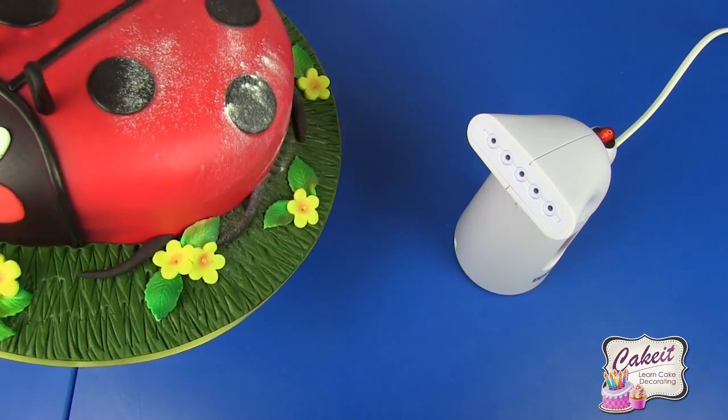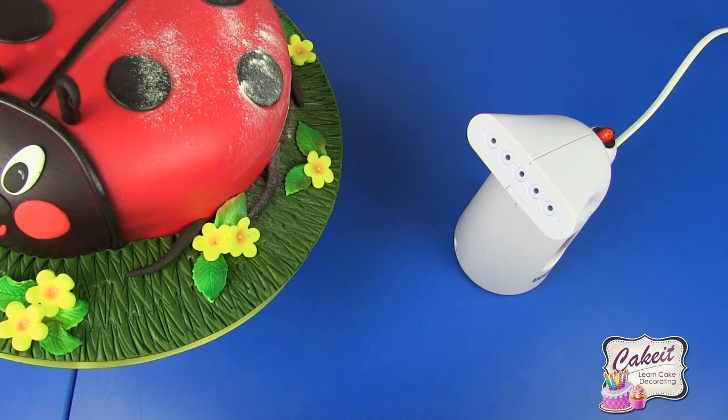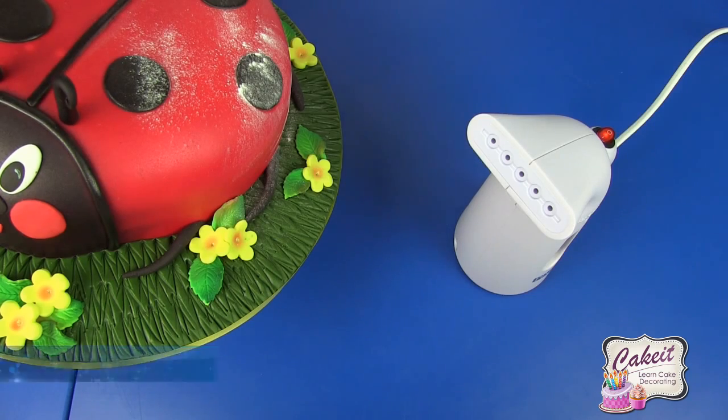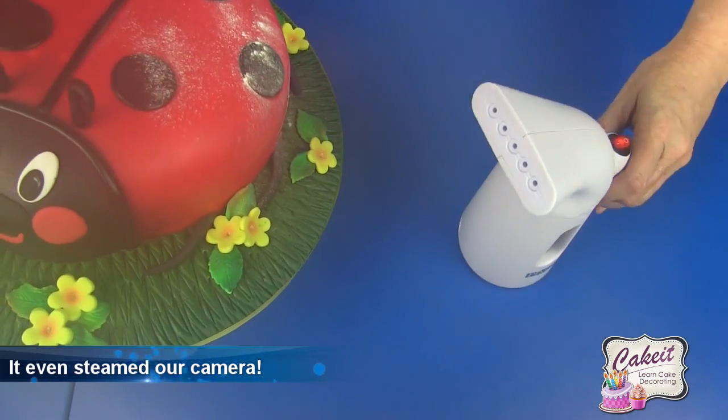This is what we're going to be using to remove excess icing sugar off the outside of your cakes, and also what we'll use to freshen up any display cakes or flowers that you may have. You'll also be able to give a natural shine and glaze, and seal and set powdered colors onto flowers and leaves.